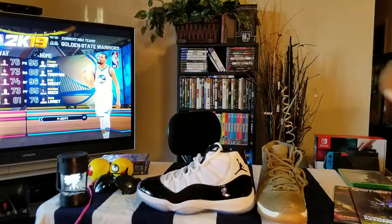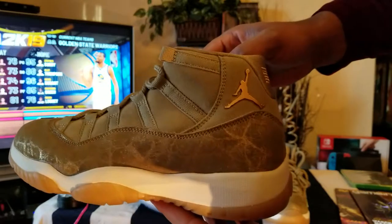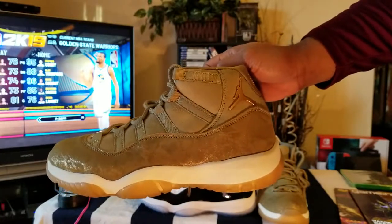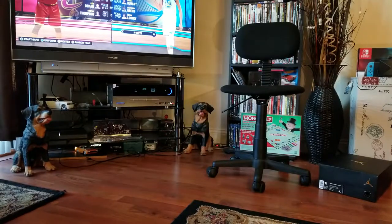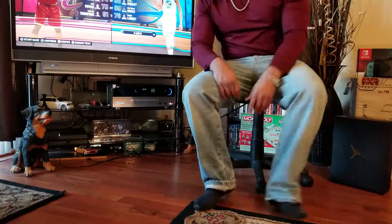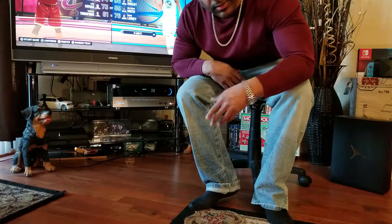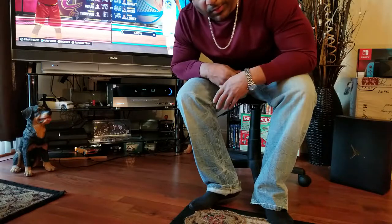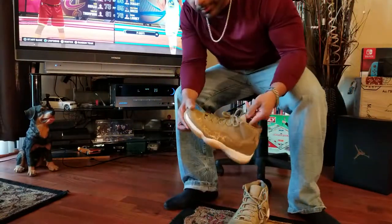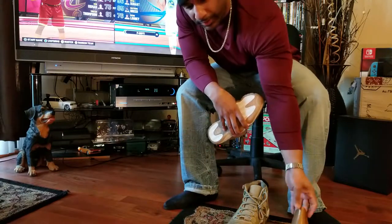We're going to pause the video and get these unlaced and on feet, so hang on tight and get some snacks — we'll be right back. Getting ready for the on-feet portion. I've got on some Nike socks and some nautical premium jeans. We're going to unlace these, see how they fit and look, and switch up a few jean styles so you can get the full effect. Let's get these shoe trees out.